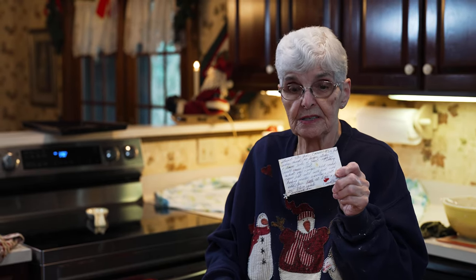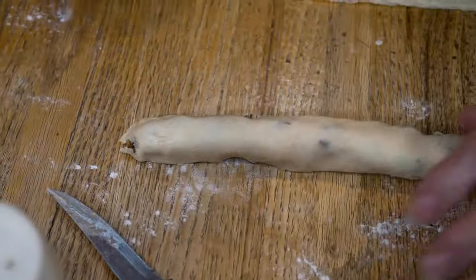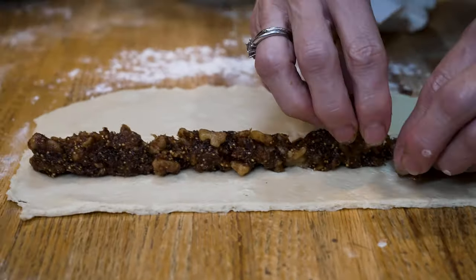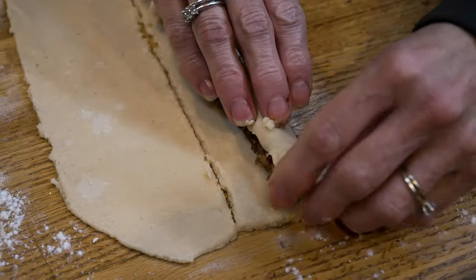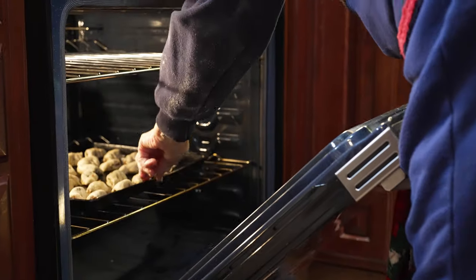I've been making them now for 67 years. My recipe card has to be 50 years old — it's a mess, I have to start a new one. And so now I'm trying to pass it on to my daughter, who would be second generation, and her daughter Carly, who would be third generation.